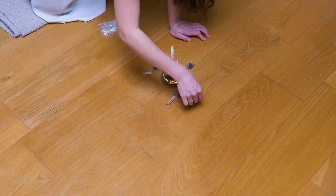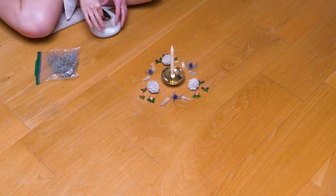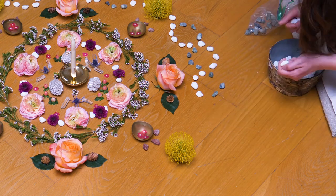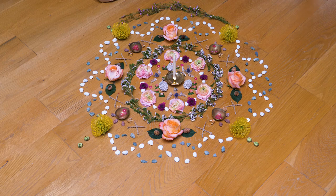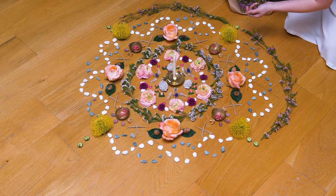I always start with the very center — it's kind of like the eye of the storm — and we work outward from there. Traditionally when these are made, you'd be chanting a mantra the entire time, so it also acts as a bit of a map or a tool for meditation.